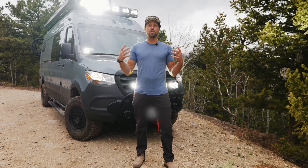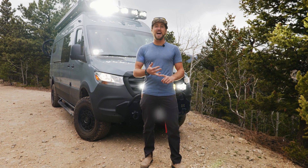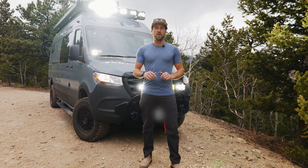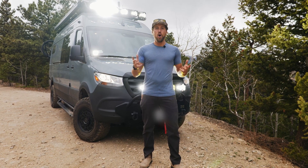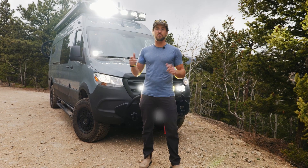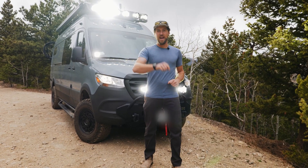Thanks for watching everybody — there is so much on this build that we didn't even get to, like bug nets and side steps. Way too much to cover in one video, so if you want to hear more, hit that like and subscribe button so you don't miss anything. Check out some of our other YouTube videos and also look us up at titanvans.com where we have lots more info on this build and others. We got a storm coming so we're going to hit the road — we'll catch you next time.